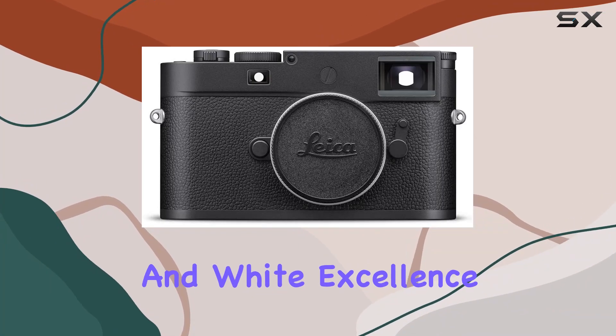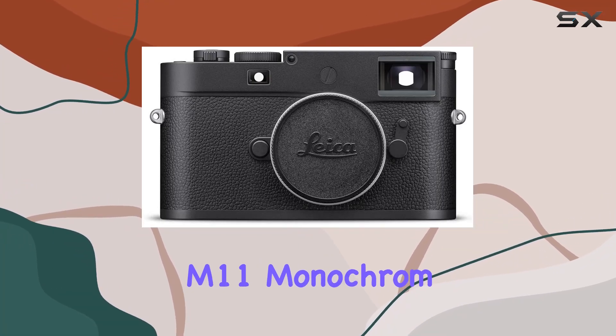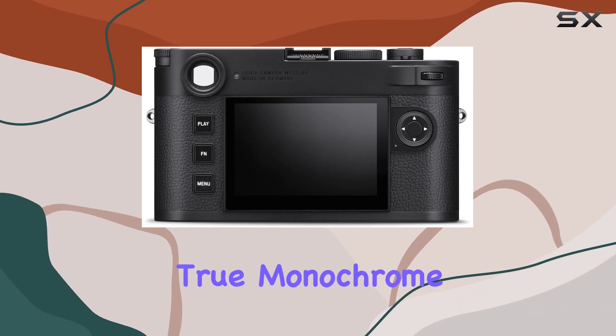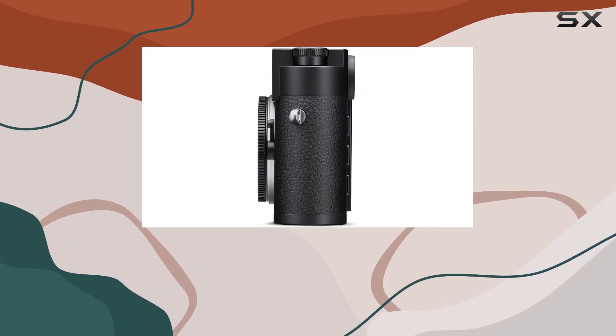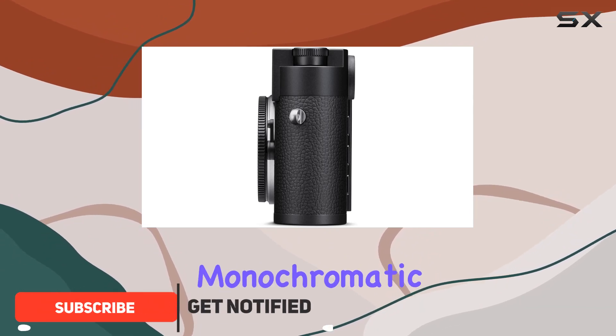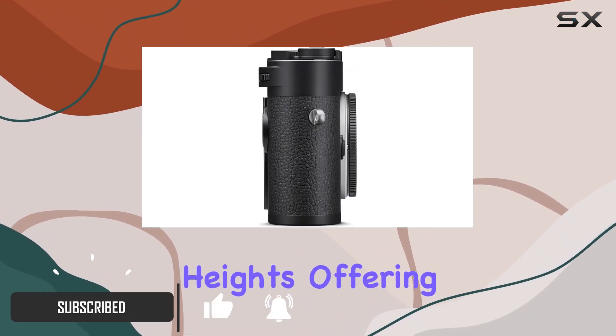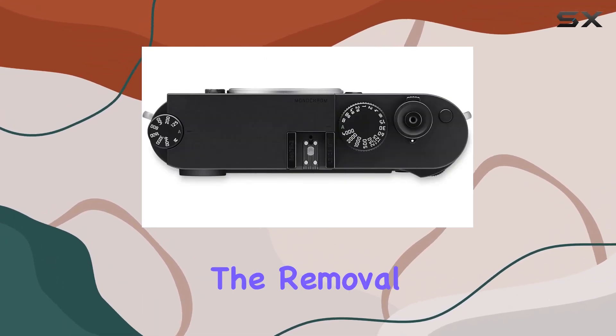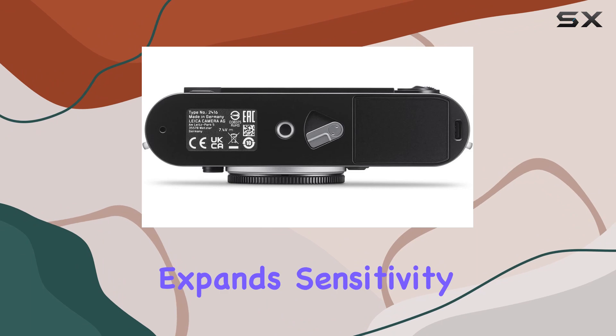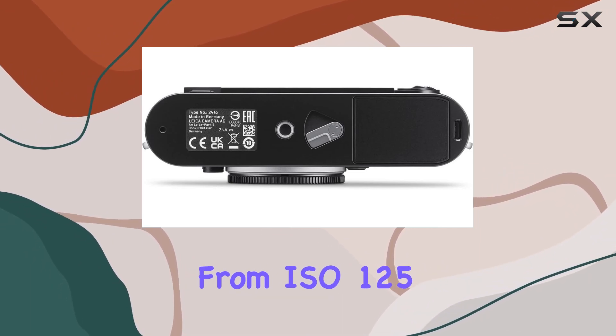Dive into the world of black and white excellence with the Leica M11 Monochrome, the fourth generation true monochrome M camera. Leveraging the M11's high-res back-illuminated sensor, this camera takes monochromatic imaging to new heights, offering exclusive capture of images with unparalleled clarity, depth, and resolution.